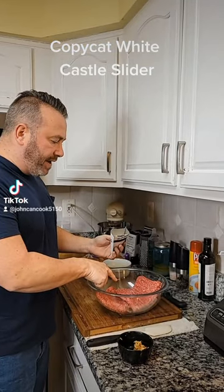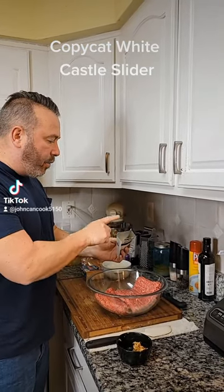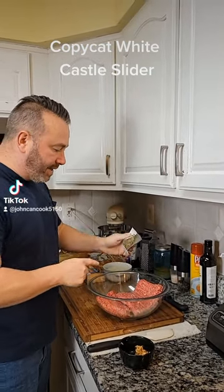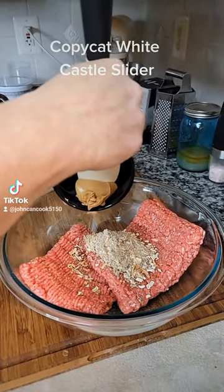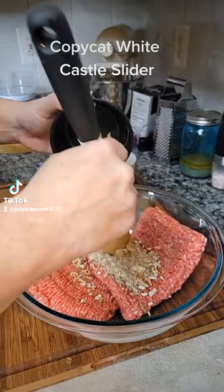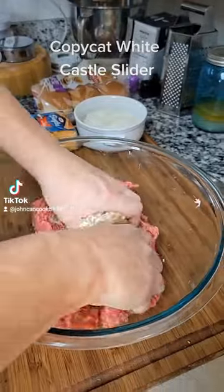To this bowl I have two pounds of lean ground beef. To that I'm going to add one packet of onion soup mix, one tablespoon of peanut butter. Yep, that's right, peanut butter. Mix that together with your hands.